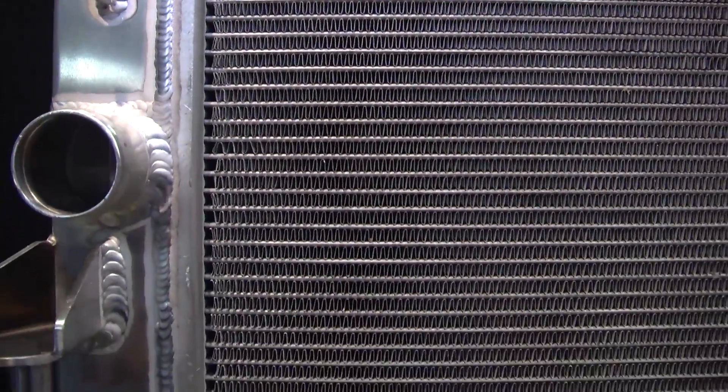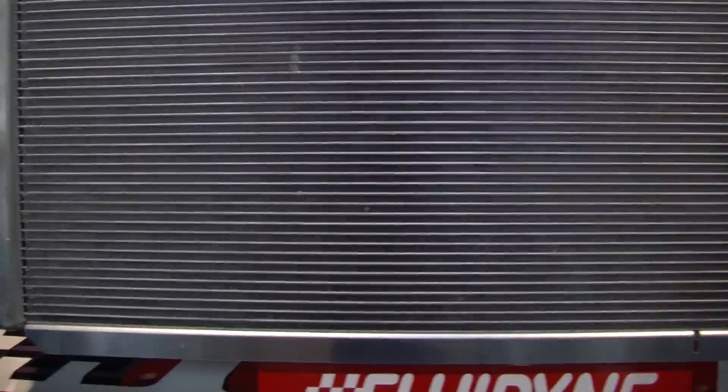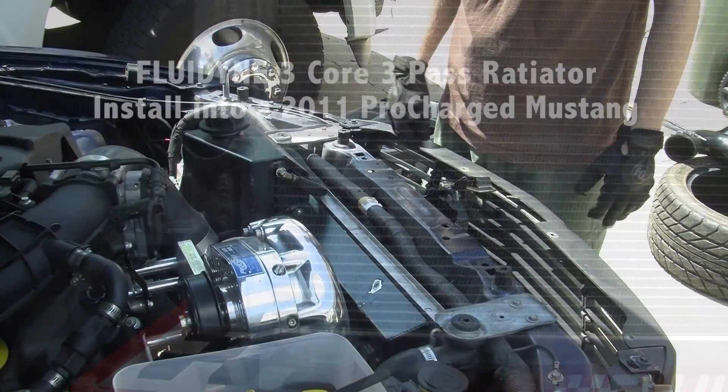The nice thing about the Fluidine system is, first of all, it's a complete bolt-in. All the Mustangs from 2005 to 2014, you don't have to change a thing. Everything hooks up exactly the same way as your factory radiator, and you just drop this in.